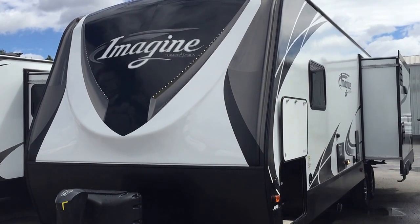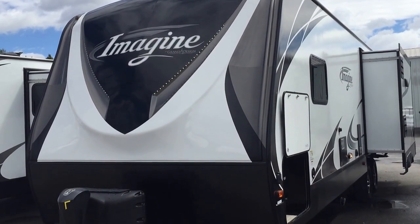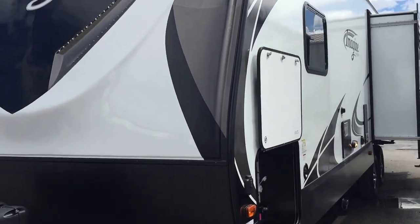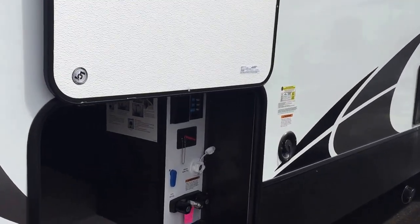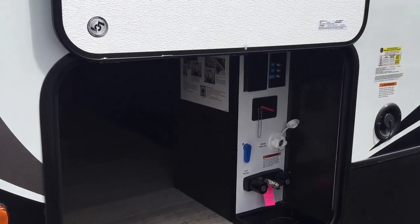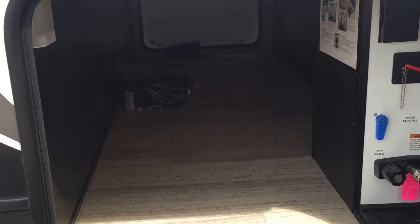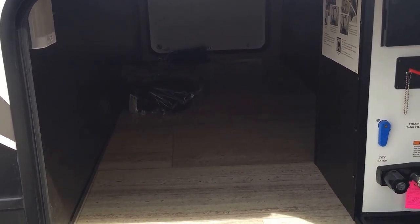I'm going to show you this — this is a 2950 RL by Grand Design. Let me show you some things that Grand Design is doing, which is just blowing the market away. As you can see, the storage on this is 47 cubic feet. They have central lights in here, and they do have central lights on both ends.